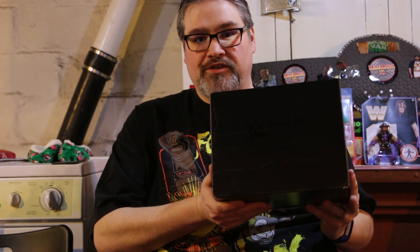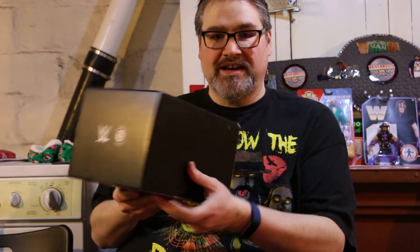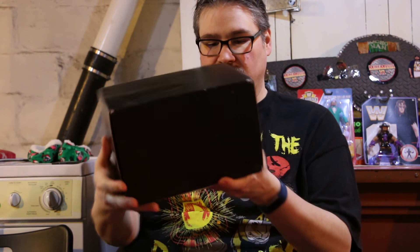Hey everybody, back again, ready to review another WWE Slam Crate. This time it's number eight. And this box is a little bit more of a different shape than the previous box that I just reviewed. This is more of an elongated rectangle box rather than a flatter box that we got last time. So let's get to see what we have inside.